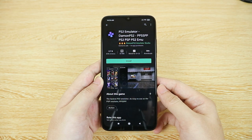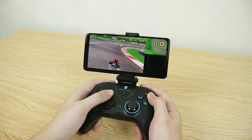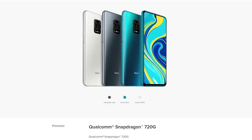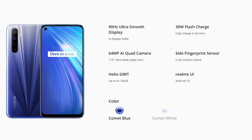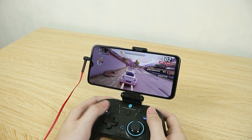If you do want to use Daemon PS2 Pro, get the paid version as the free version is basically unusable with the ads. If you want to play the more demanding games and emulators I mentioned, you need at least a smartphone with a Snapdragon 720G or MediaTek Helio G90. As for games in the Play Store, you can run a lot of games smoothly on the Poco M3 or Redmi Note 9.